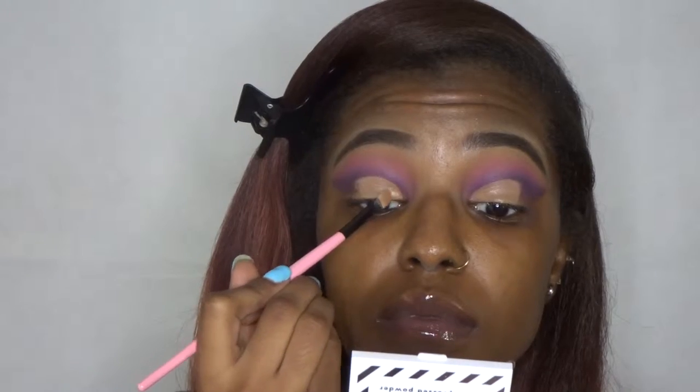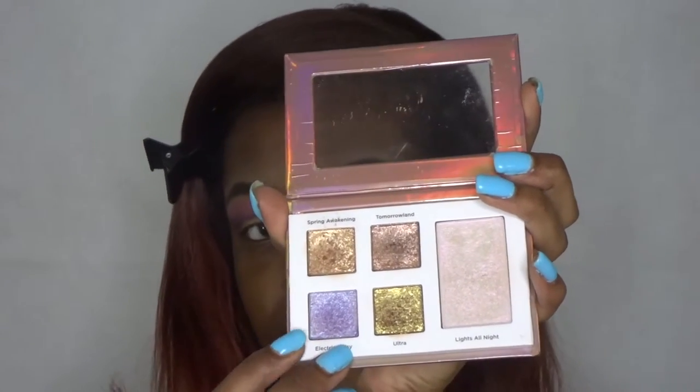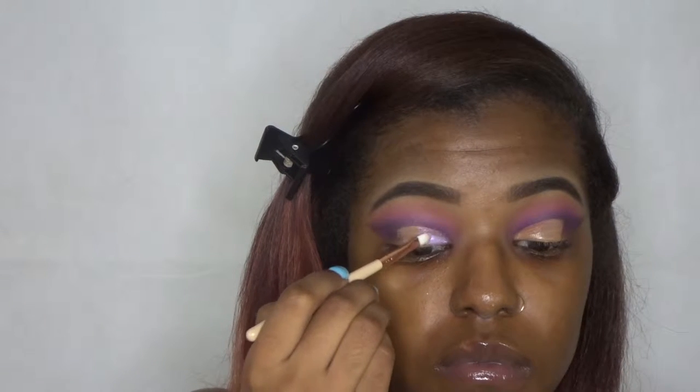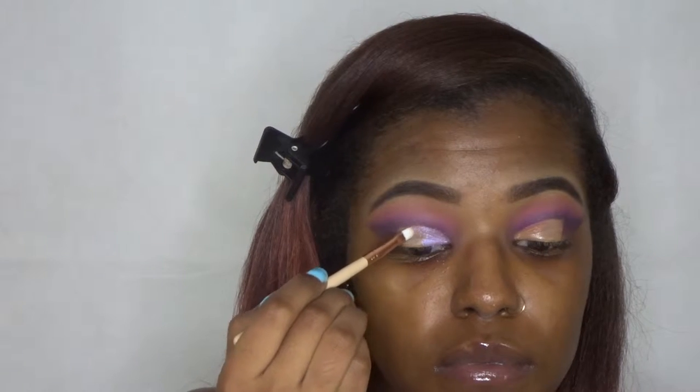On top of that cut crease I'm going to use some Auto Beauty glitter primer, putting that towards the inner corner of my eyes because that's where I want most of the pop to be. Then I'm going in with the Auto Beauty glitter palette — I'm not really sure of the name, it came inside a gift set box — but I'm using the color called Electric Daisy. It is just so pretty. I kind of had to pack it on but it came out so nice in the end.